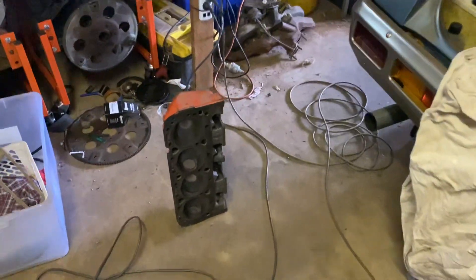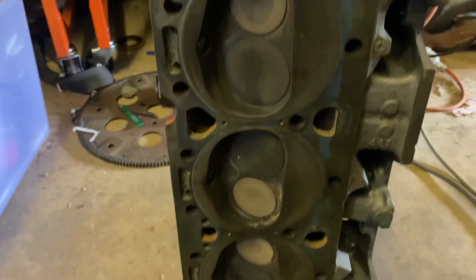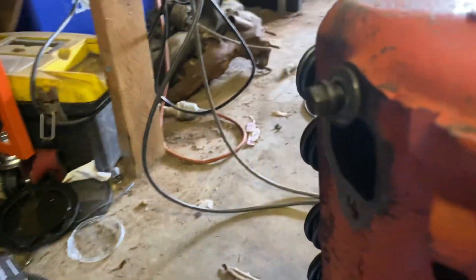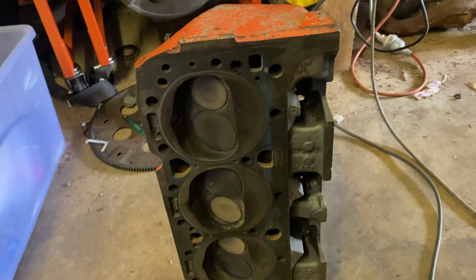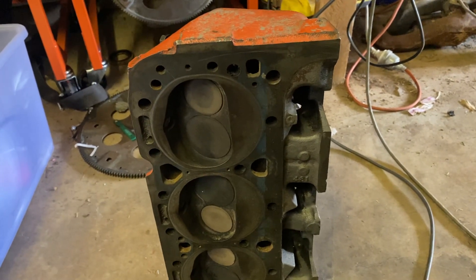Over here I've got some double fuelies — they are quite large on the valves, relatively large on the intake and relatively large on the exhaust. They're off a speedway super sedan engine. Anyway, tell me what you think.